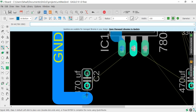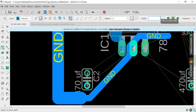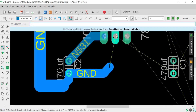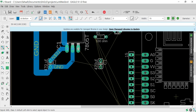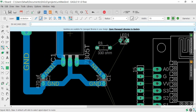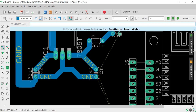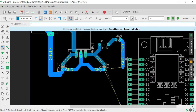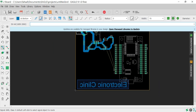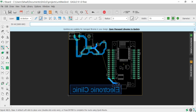You can change the wire width at any time during the routing process.